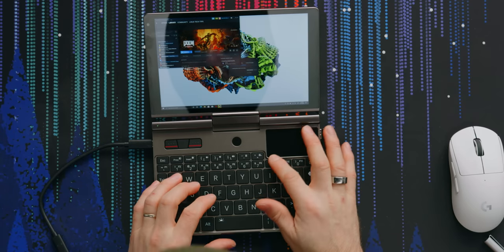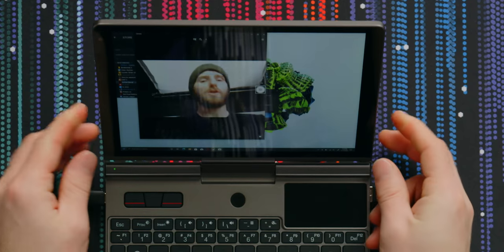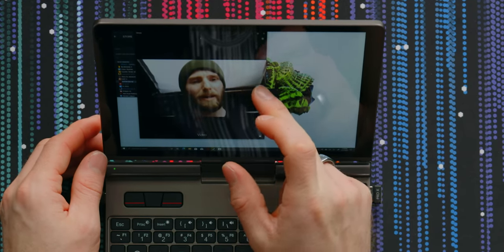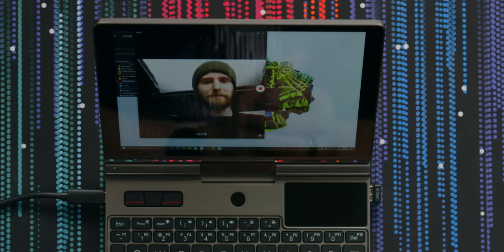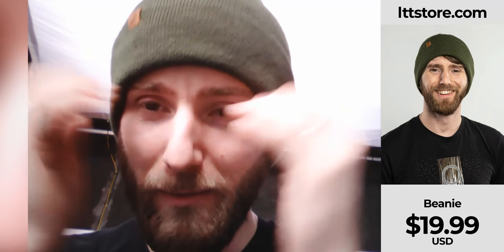Oh, it has a webcam — we can actually test that. It's over here on the left, which is a better compromise than having it under the display. Not great, especially considering we're under pretty favorable lighting conditions. Yeah, not the world's greatest webcam — the video is almost grayscale, it can barely even tell that my tooth is green.